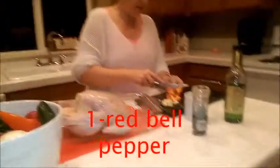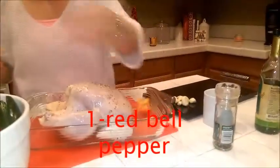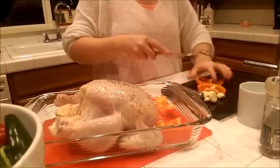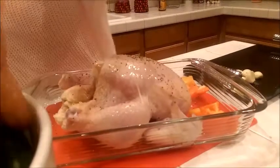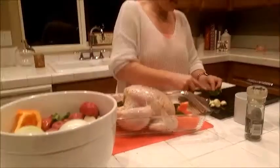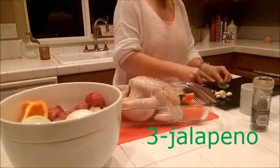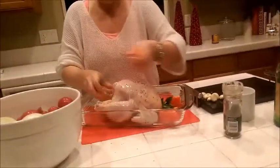Slice one red bell pepper in big chunks — you can use two or three, as many as you want. You can use yellow or green too; I prefer red or yellow. Put the chunks all over the chicken and stuff some inside. Then add three jalapeños in big chunks, all over and inside the chicken for good flavor.